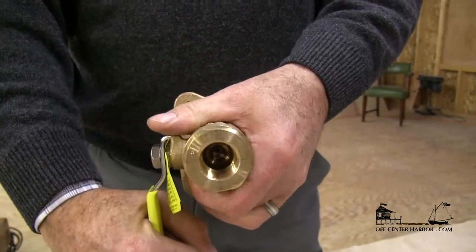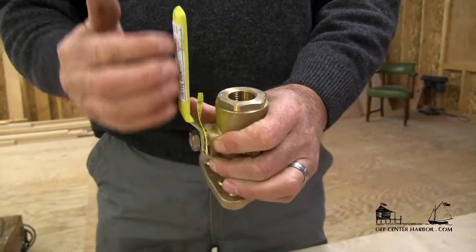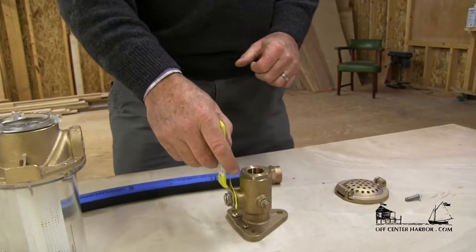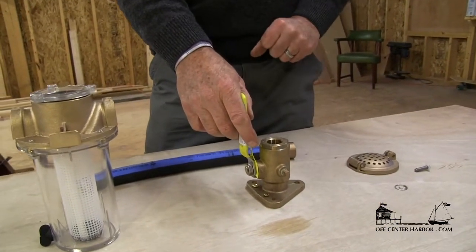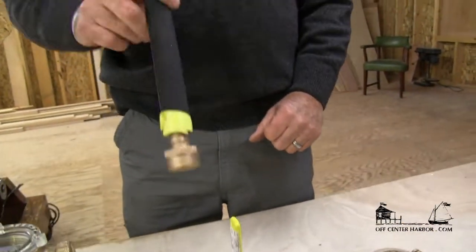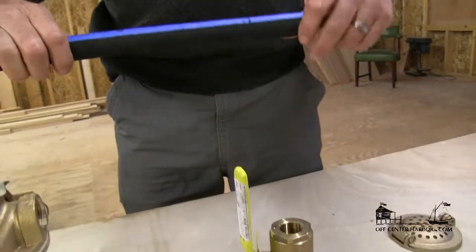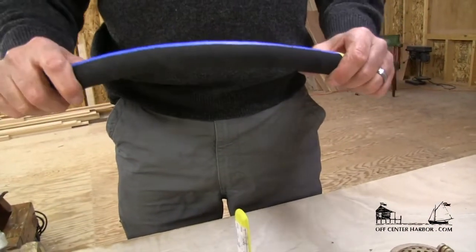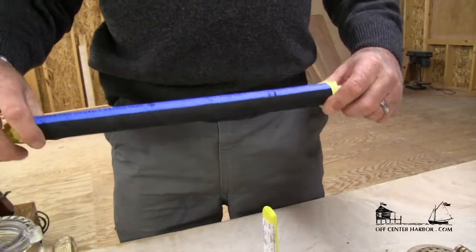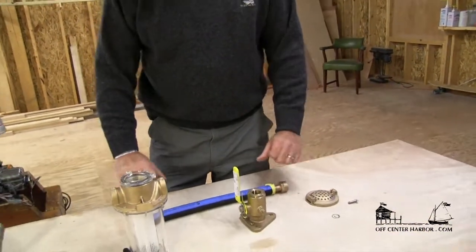That's the closed position; that's open. The handle will be in line with the sea cock when it's open. This will be inside the boat — very important to know where this is and how to shut it off. Next, we'll have a fitting that screws into the through-hull fitting, and attached to that fitting will be a very high-grade marine flexible hose with two clamps at each end. We always like to use two clamps on the raw water system.